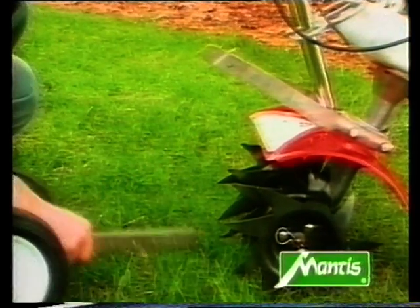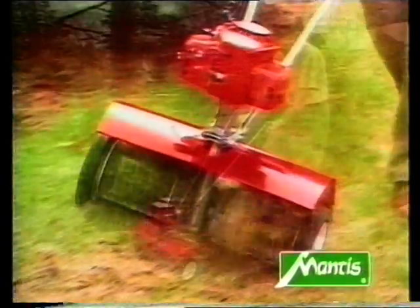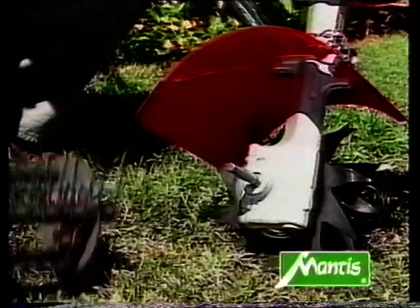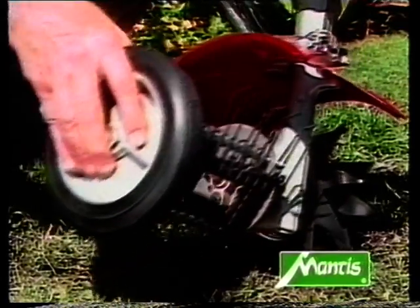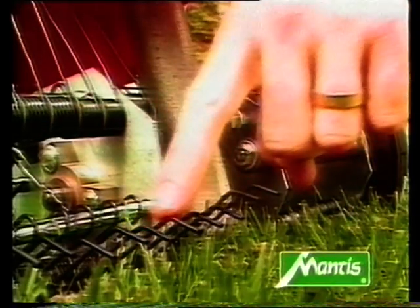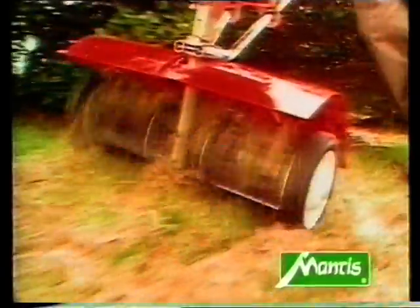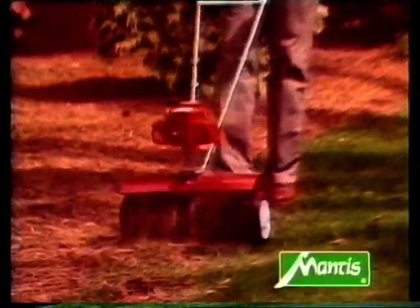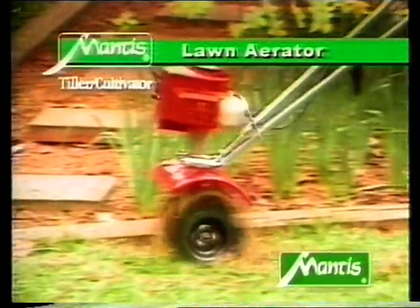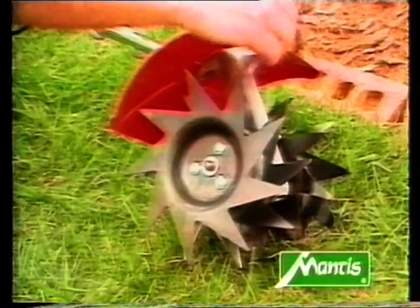The transport wheels are simplicity itself to remove. If you want your lawn to look its very best, try the Mantis De-Thatcher attachment — it quickly and powerfully removes moss and dead roots. Adding the attachment is again simplicity itself: simply exchange the hoeing unit for the De-Thatcher. The steel claws should be in the correct position, and the extra wide guard plates are part of the De-Thatcher. With the Mantis De-Thatcher, you can transform your lawn into a wonderful carpet of green. Also try the Mantis lawn aerator, which cuts tiny slits in the lawn so that air and nutrients can penetrate to the roots, making your lawn look healthier and fresher than ever before.